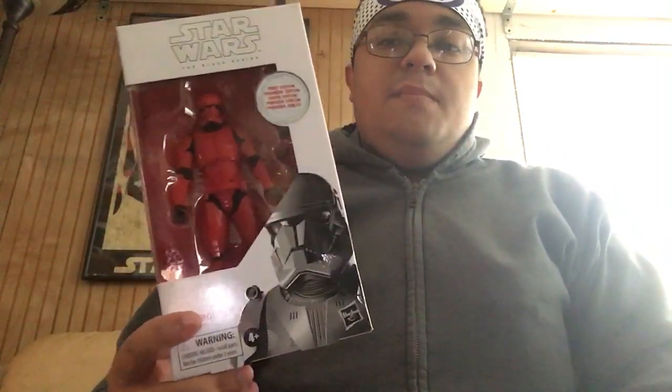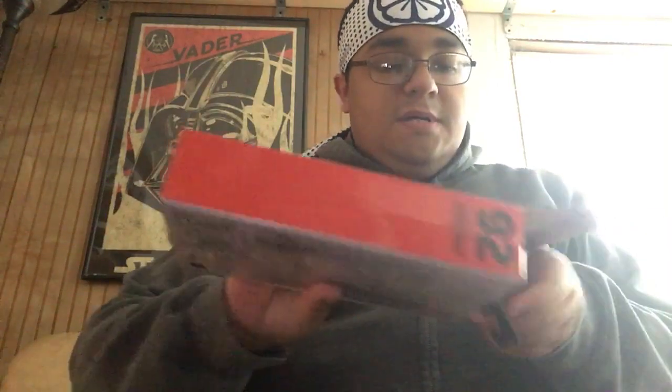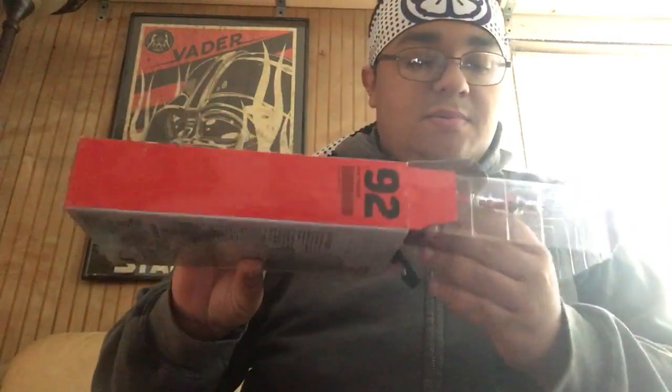This is one of the rare white boxes. I'm going to end up getting another one because they're not really worth that much. But let's cut into it, opening it up. I saved these boxes anyway, so it's not like it's going to be worth it.